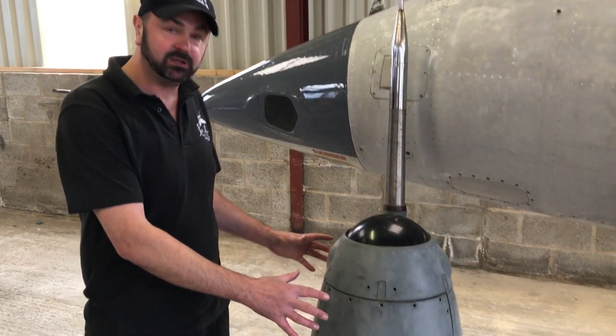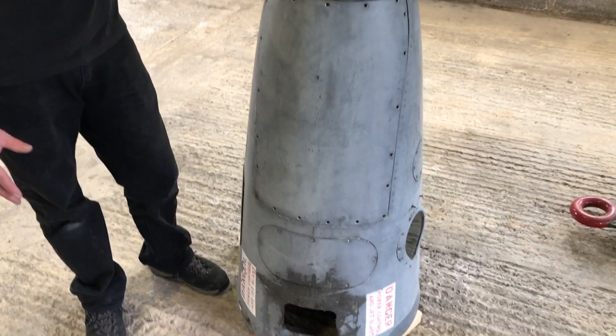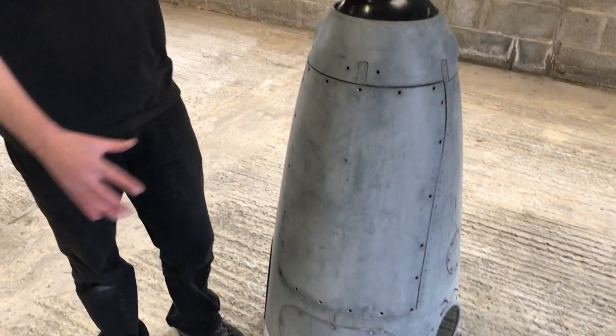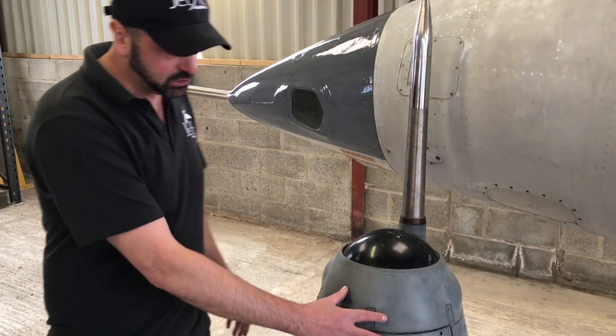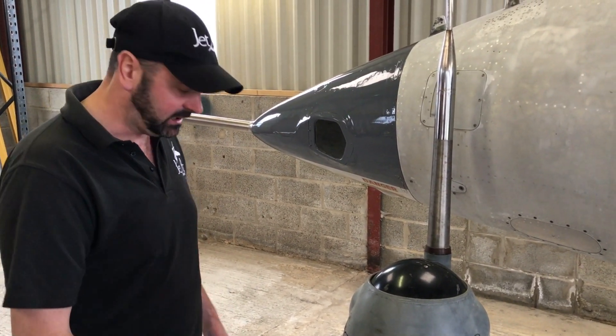That was mainly the Ferranti laser rangefinder unit, which went inside this nose cone to allow the aircraft to drop laser guided bombs and to illuminate targets.